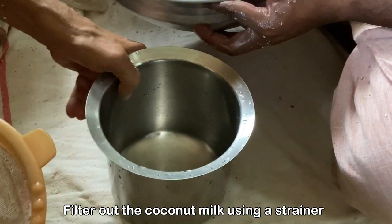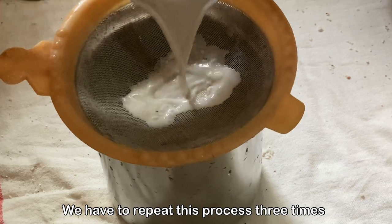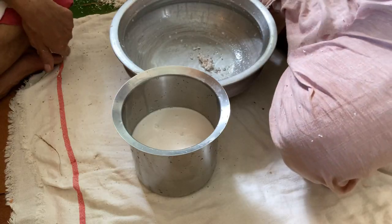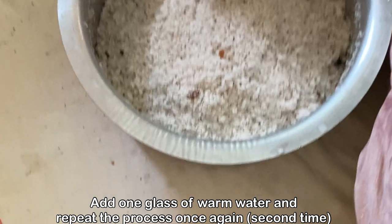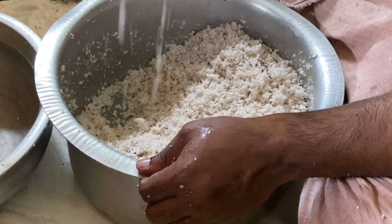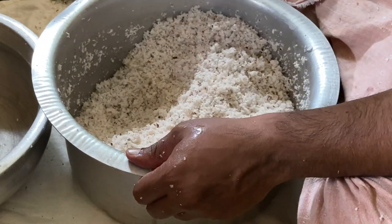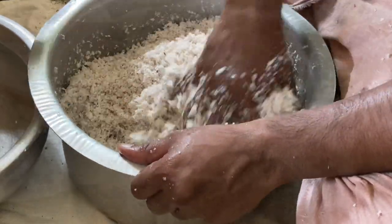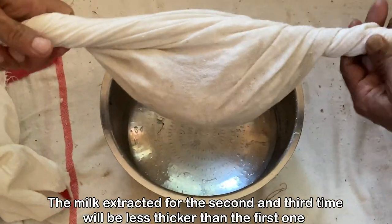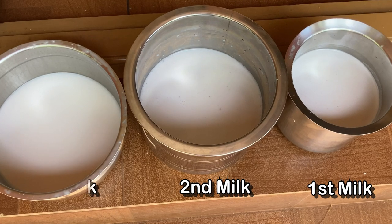Now we have to filter the coconut milk using a strainer, because while squeezing, some coconut particles may have fallen in. We need to repeat this process three times, so we will extract milk three times. This is the first extraction. For the second time, we will add one glass of warm water, then follow the same process of mashing and squeezing again. The second milk will not be as thick as the first. We repeat the same process a third time — the third milk will be very liquid but the quantity will be more. So we have the first milk, second milk, and third milk.